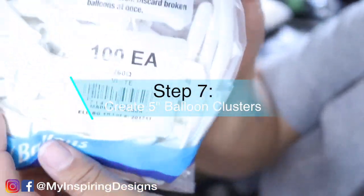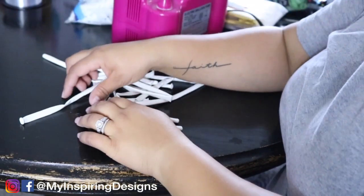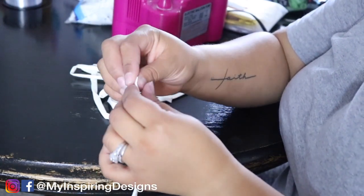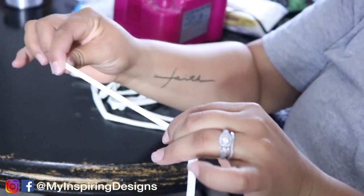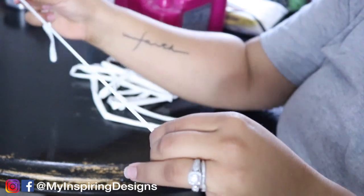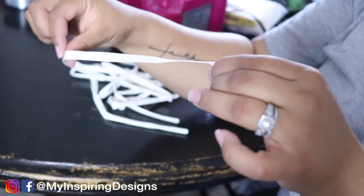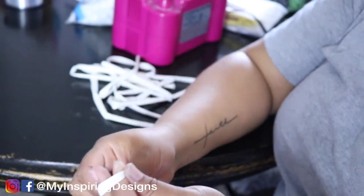Step seven is to create five-inch balloon clusters. I use a 260 white balloon — I highly recommend using the color that matches your balloon garland, but use what you have. You're going to let all the air out of the 260 balloon, stretch it out, then make a knot without letting any air back in at the end. Do this for all the clusters you need.